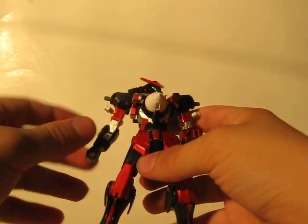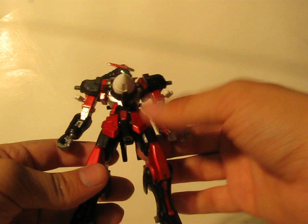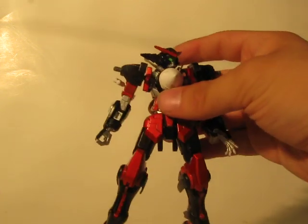He also has two GN missiles on both of the arms, in place of GN strips, because this shoulder armor doesn't have spots for them.